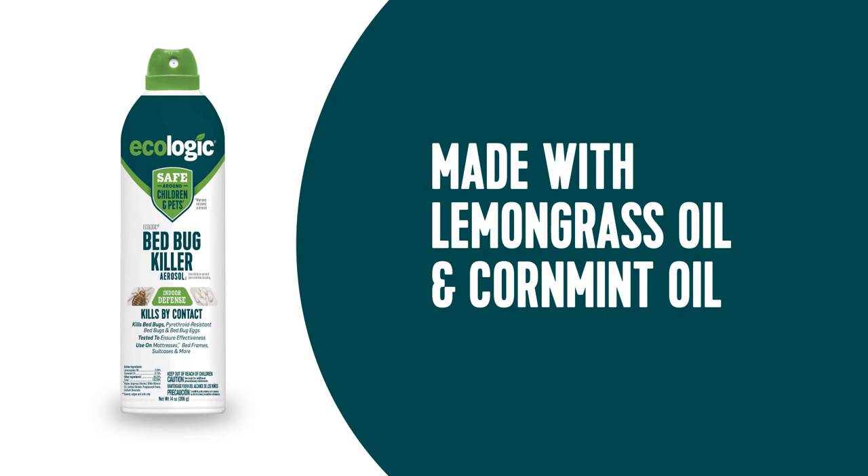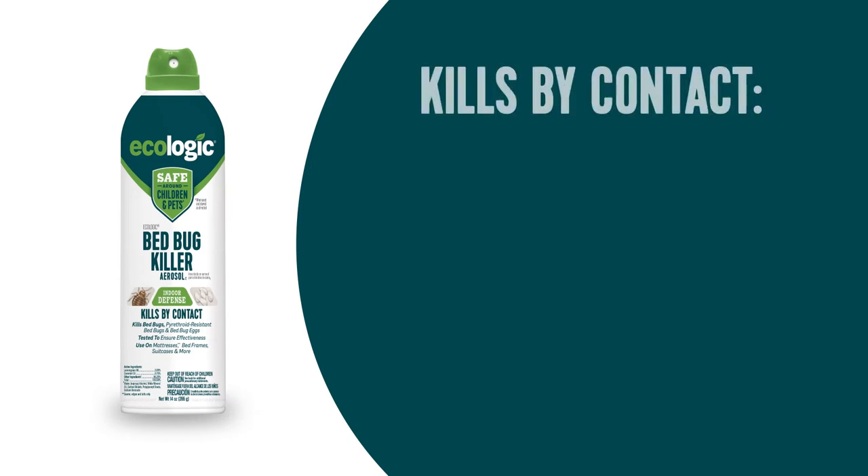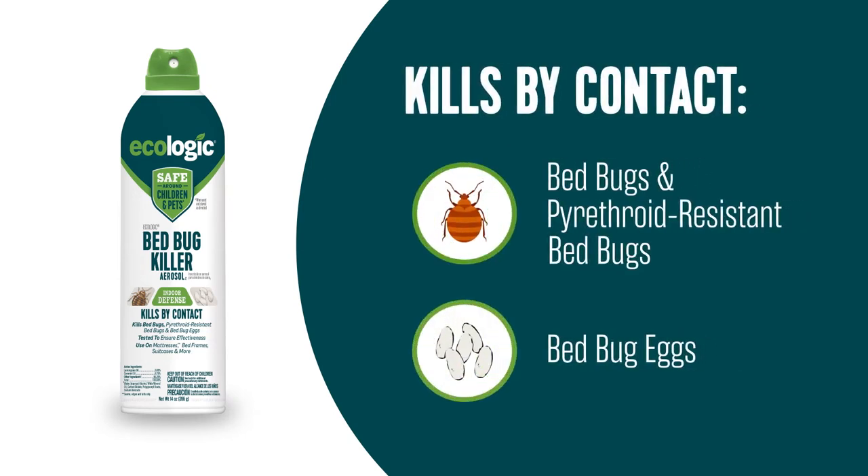Ecologic Bedbug Killer aerosol is made with active ingredients you can feel good about, like lemongrass oil and corn mint oil. The convenient aerosol spray kills bedbugs and their eggs by contact, and it's even effective against bedbugs that are resistant to traditional pyrethroid-based insecticides.